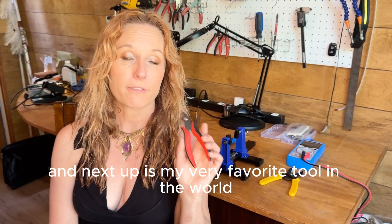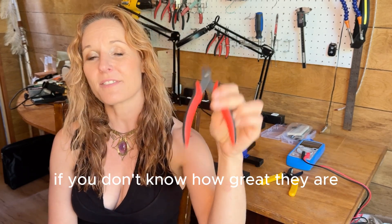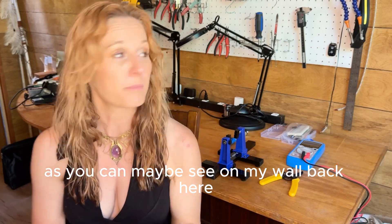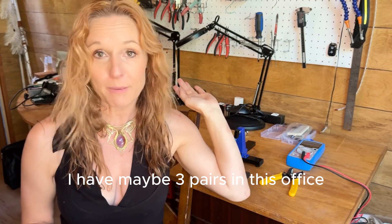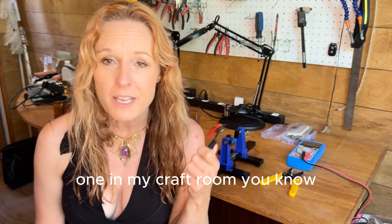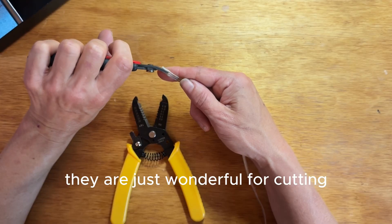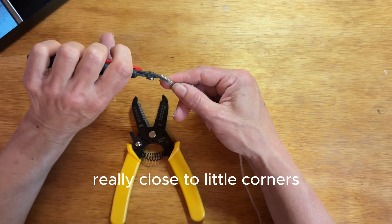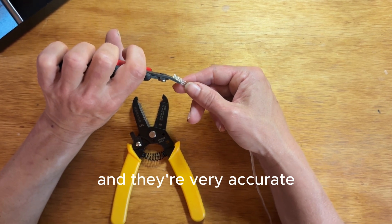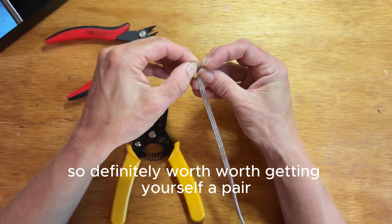Next up is my very favorite tool in the world — a pair of flush cutters. If you don't have any of these, if you don't know how great they are, it's time to get some. As you can maybe see on my wall back here, I have maybe three pairs in this office: one in my tool bag, one in my shop, one in my craft room. I think I even have one in the kitchen. They are just wonderful for cutting really close to little corners, or cutting anything tight that you need to cut. They're very accurate. I love these things, so definitely worth getting yourself a pair.